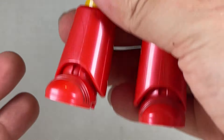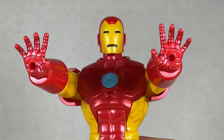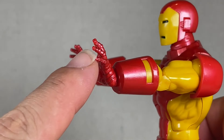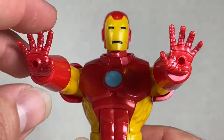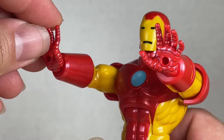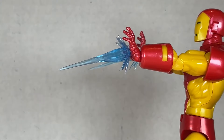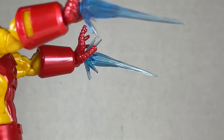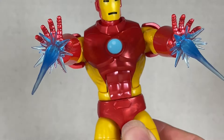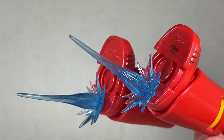He comes with two repulsor blast hands with pegs. They do have a wash on them and are a little differently colored than the rest of the body — kind of weird. Of course he also comes with two repulsor blasts, old style. I love how these look — they're really nice, translucent blue, super cool. You can also put these into his feet, but the pegs are kind of far back. I wish they were in the middle.